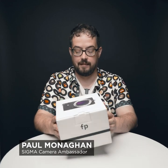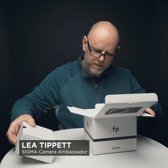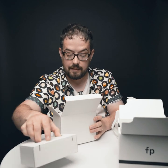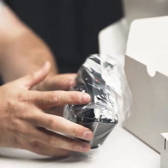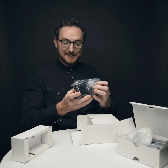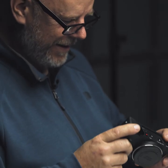Oh, this is it. It's like Christmas. Exciting. Wow. It's tiny, isn't it? It's really small. Oh, wow. As expected, it's quite small. Nice size. I like that. Brilliant.